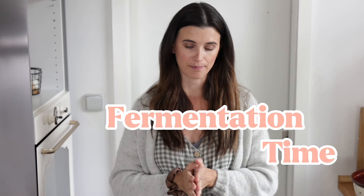Next up is fermentation time. All these recipes say let your bread sit at room temperature for 8 hours, 10 hours, or 12 hours. Well, news flash — everybody's room temperature is different, and room temperature is different at different times of year.